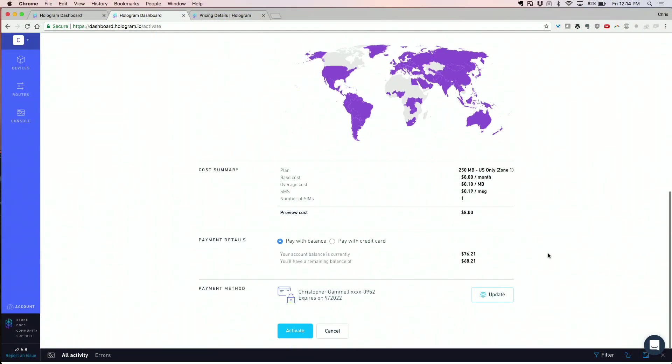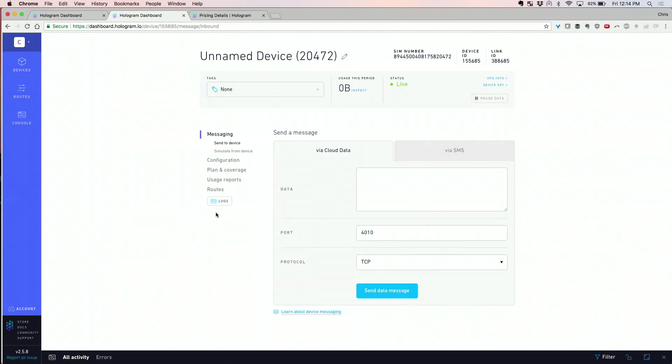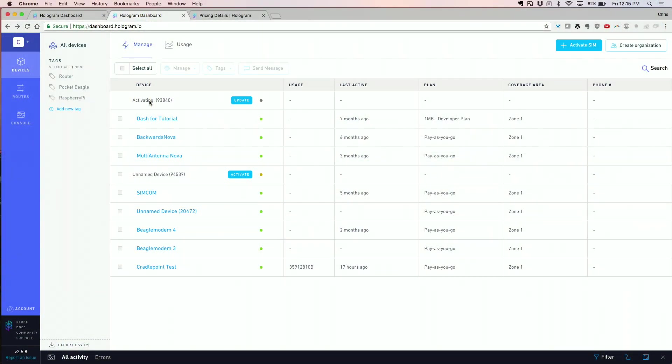So we're going to register here. I've got some credits already in — benefits of working here. Let's activate it; I put it on the 250 MB plan. This card is actually going to activate now. Once it's activated, we'll be able to rename it too. We're going to take that card we just activated and put it into the device now.